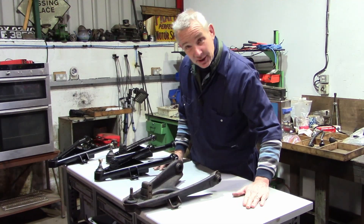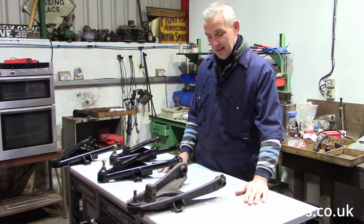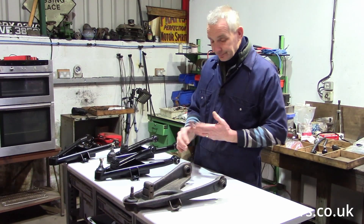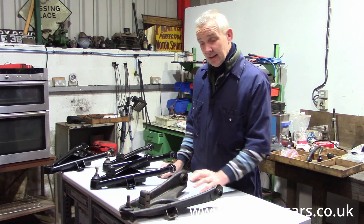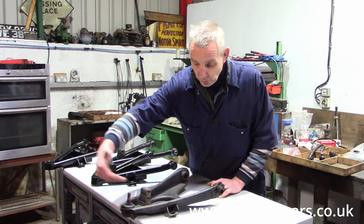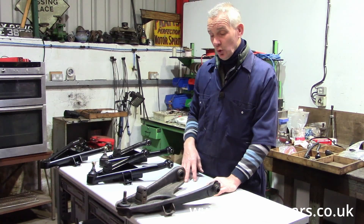Here's a pre-production look at our 140 lower wishbones. There's the original wishbone — a pressed steel item, very nice. The only time I've ever seen one broken is by getting a very sideways hit on the wheel, which can tend to make this just fold or bend a bit.